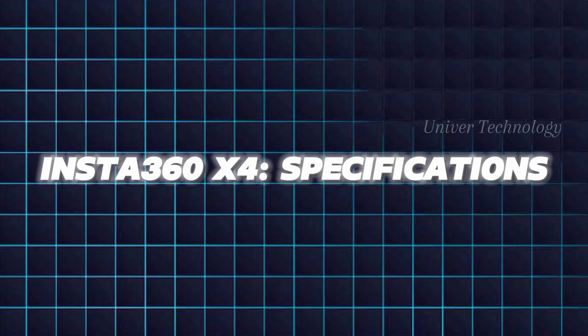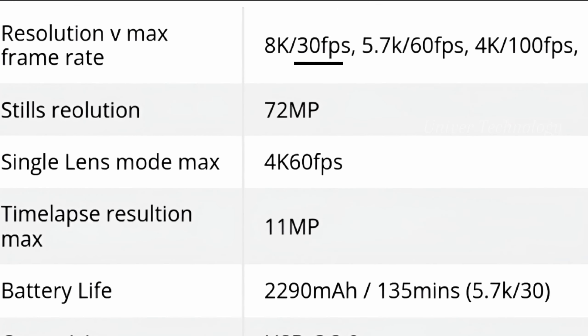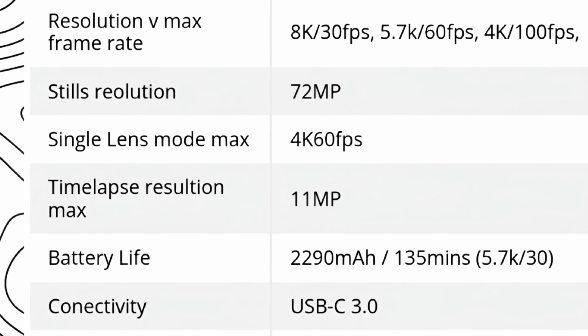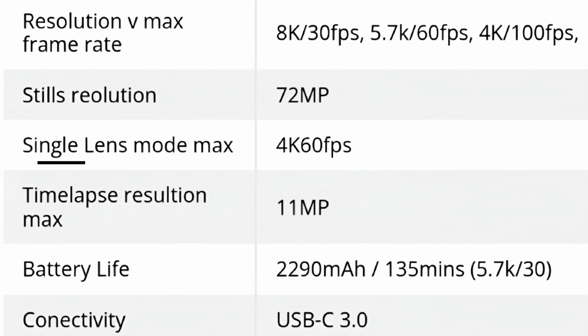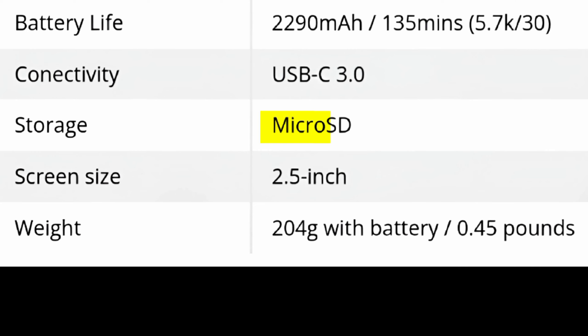Insta360 X4 specifications: max resolution 8K at 30fps, 5.7K at 60fps, 4K at 100fps. Stills resolution: 72MP. Single lens mode max: 4K at 60fps. Time-lapse resolution max: 11MP. Battery: 2290mAh, 135-minute life. Connectivity: USB-C 3.0. Storage: microSD. Screen size: 2.5-inch. Weight: 204 grams with battery (0.45 pounds).